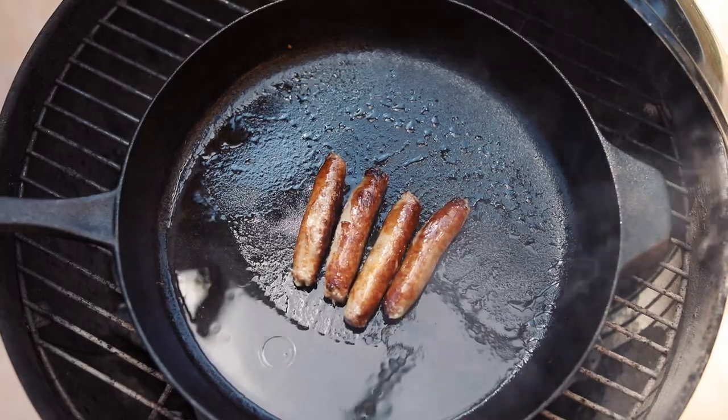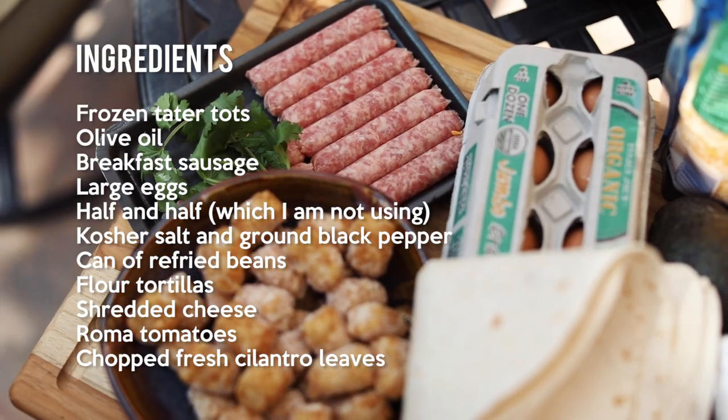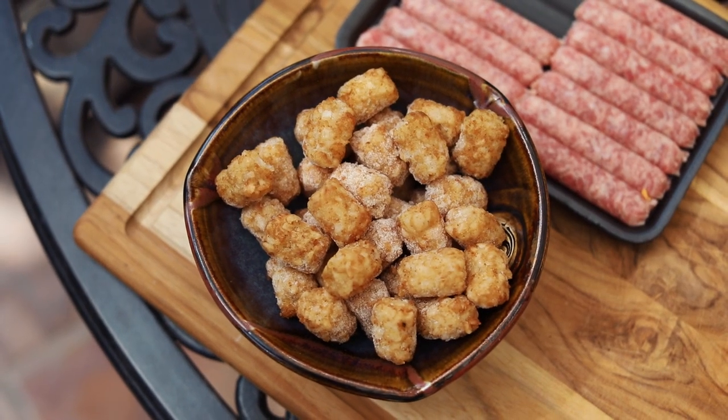In the original recipe, you're gonna preheat an oven. I am doing everything on a cast iron on the Weber grill — this is Weber month. Get all your ingredients together. The taters are the secret ingredient.